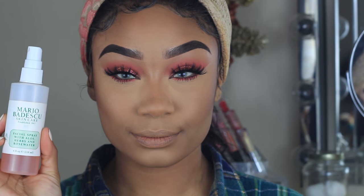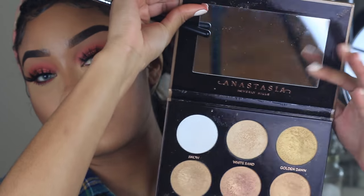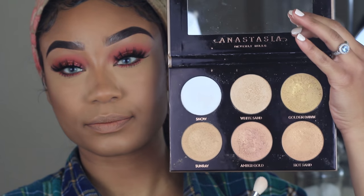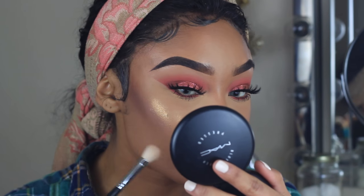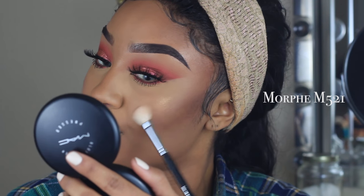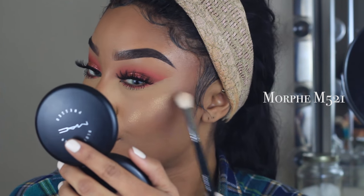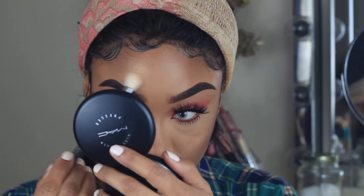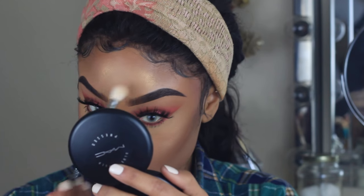To get rid of that powdery look, I'm using my Mario Badescu Rose Water Facial Spray — I love this stuff, it makes my skin feel so good. To highlight, I'm using Anastasia's Glow Kit in Amber Gold, placing it on all the high points of the face: the cheekbones, under the brow bone, forehead, inner corners, bridge of the nose, tip of the nose, chin, and cupid's bow.